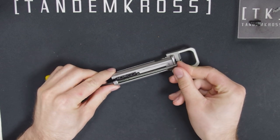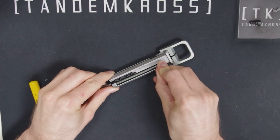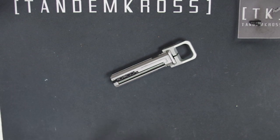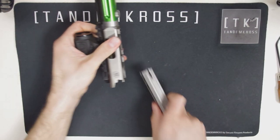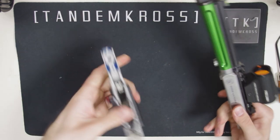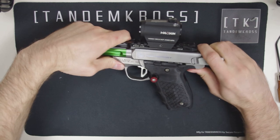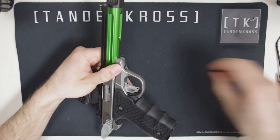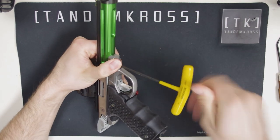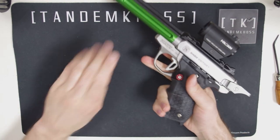Then push the spring rod towards the hole, pushing the Allen wrench out and compressing the spring. The Allen wrench will help guide the spring rod back into the correct position. Now put the bolt back in the upper, settle it into place on the frame, and put your takedown screw back in. As long as everything moves the way you expect it to when you're done, you should be good to go.